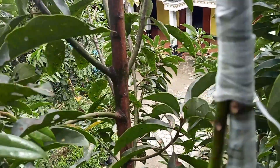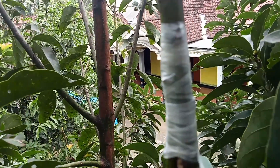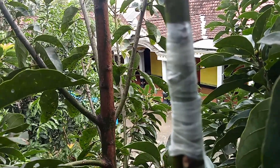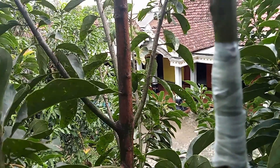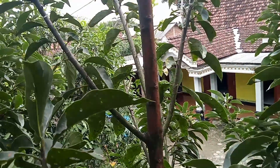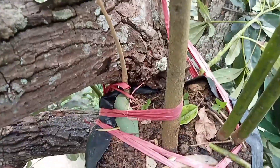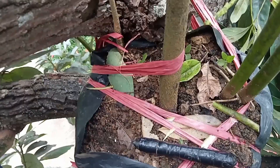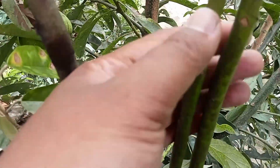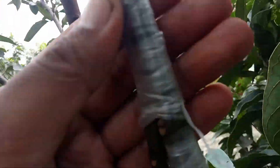Alhamdulillah, untuk kedua sayatan sudah berhasil kita cantumkan. Selanjutnya kita lihat perkembangannya. Semoga proses pencantuman atau setek di pohon ini berhasil. Kemarin alhamdulillah ada yang berhasil, namun ada beberapa yang tidak berhasil dikarenakan air di polybagnya kering. Untuk mengantisipasi hal tersebut, kita lakukan pengecekan rutin dan bisa kita beri air di sekitar pokok pohon yang ada di polybag ini, agar tanahnya tetap basah sehingga bibit alpukat ini tidak kering atau mati, dan proses cantum atau setekan langsung di pohon ini berhasil.